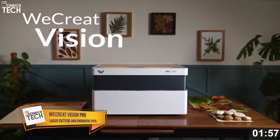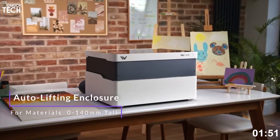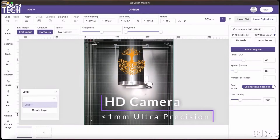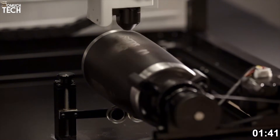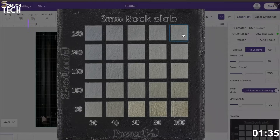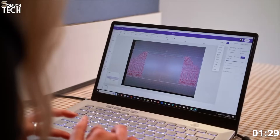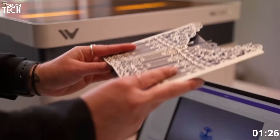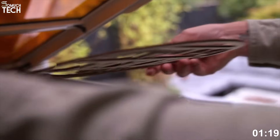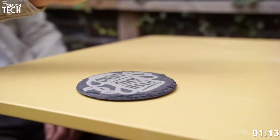Number five: the WeCreat Vision Pro. Rounding out the list at number five is the WeCreat Vision Pro — a 45W CO2 laser cutter that blends performance, safety, and accessibility into one seriously well-designed machine. If you're looking for a professional-grade engraver that still feels intuitive for beginners, this one deserves a close look. Right away, the Vision Pro impresses with its clean, enclosed design. The machine includes a built-in camera for real-time material preview, autofocus for perfect depth calibration, and a wide engraving area of 19 by 11 inches — enough room for large format projects like signage, leather work, or multi-item batch engraving. The 45W CO2 laser cuts cleanly through wood, acrylic, leather, rubber, and more, reaching speeds up to 600 millimeters per second.